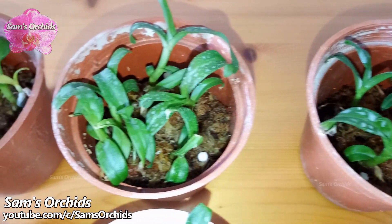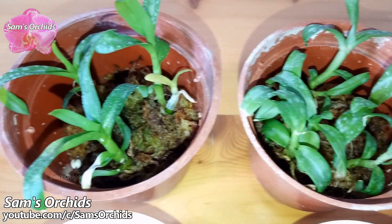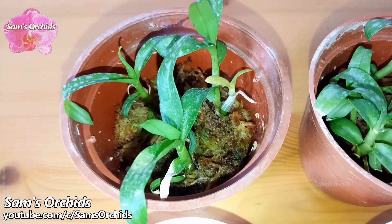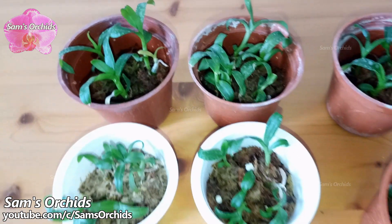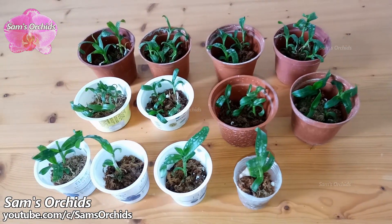We pot them in small pots with less potting media. However, less potting media means retaining less moisture — the potting media becomes dry faster, so the watering interval could be shorter than for normal-size orchids.